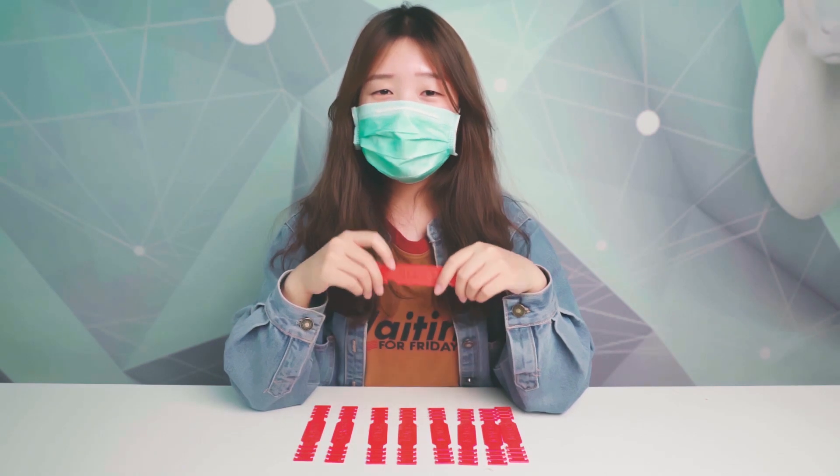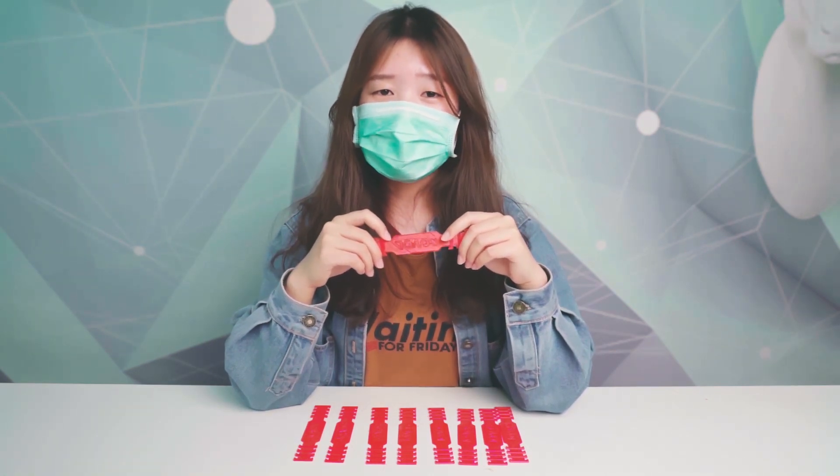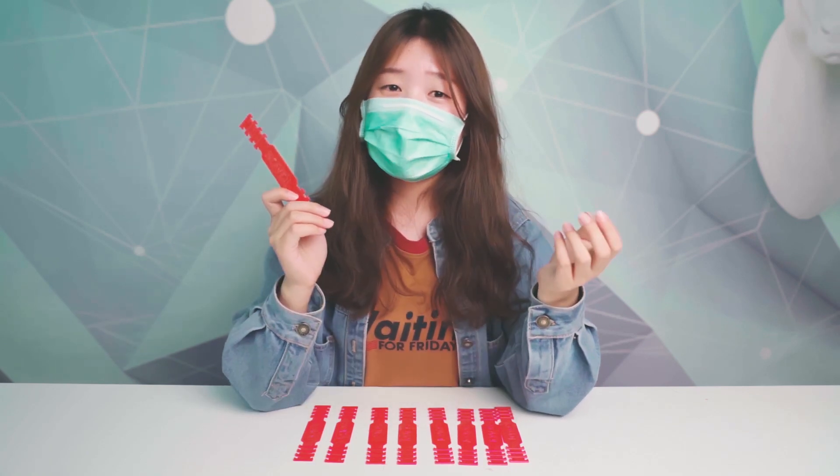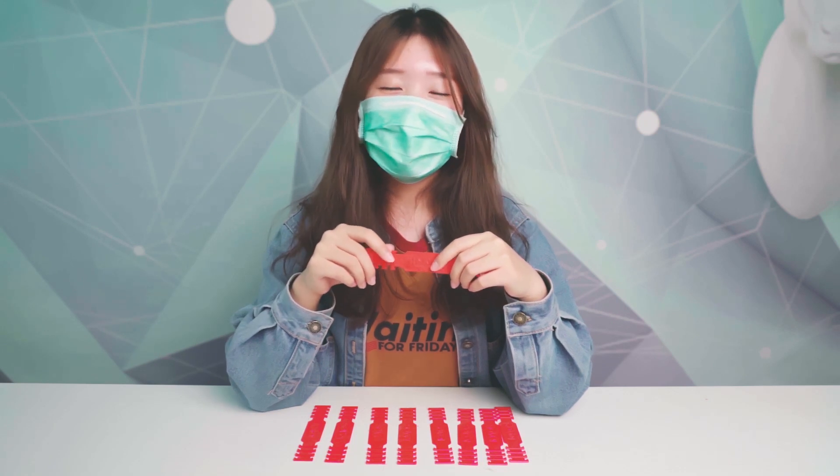At last, I hope you are aware and stay safe — everything will be better. If you like this video, like this buckle, or like me, just click a like or share to let me know.